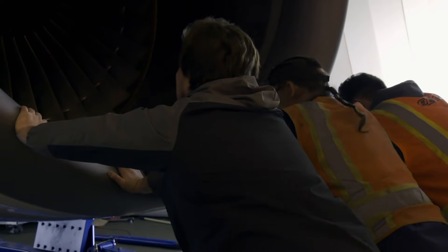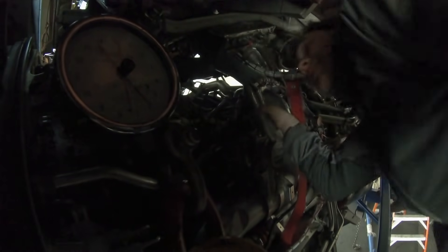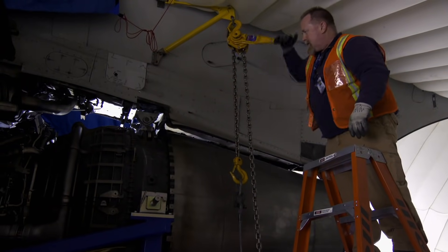Just keep rocking it. Ready, go. Let's go, Marty. Go up, keep going up a little bit. There you go. Come on. We pinned both sides.